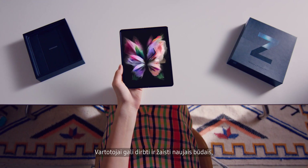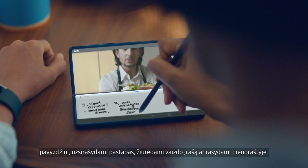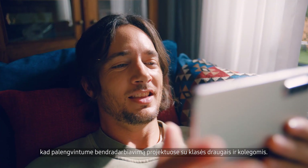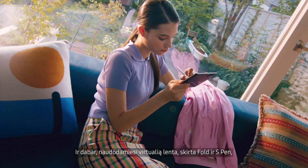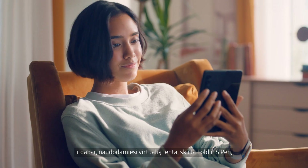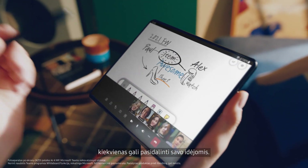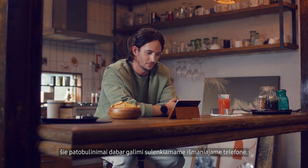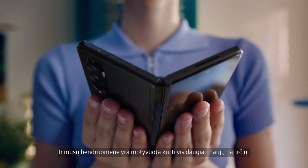Consumers can work and play in all new ways thanks to the S Pen for the Galaxy Z Fold 3, like taking notes while watching a video or writing in your diary. We also partnered with Microsoft to make it easier to collaborate on projects with classmates and colleagues. In Microsoft Teams, users can enjoy video calls and share documents easily. And now, with the virtual whiteboard designed for the fold and the S Pen, they can brainstorm, share, and develop ideas. The drive and dedication of Samsung's engineers make these enhancements to the foldable experience possible, and our community of consumers keeps the experience evolving.